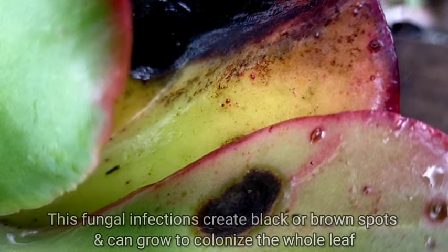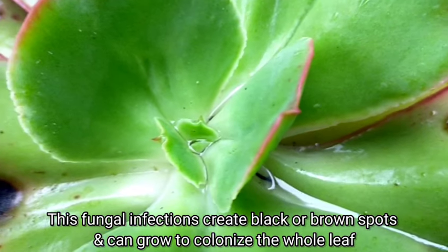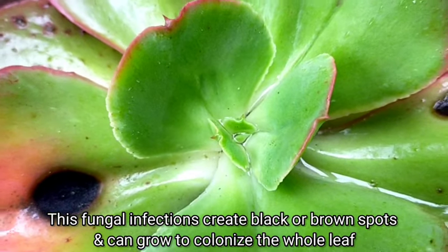Usually itong ating mga round spots na to can grow fast and they can colonize yung entire leaf natin until it would definitely fall off and die.